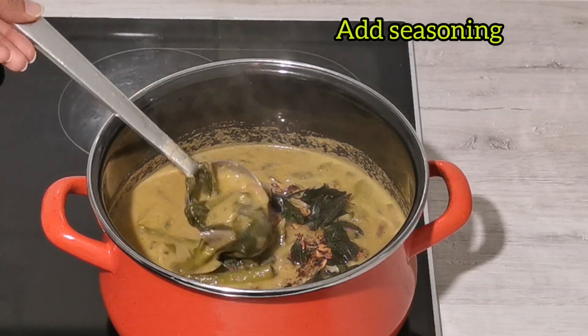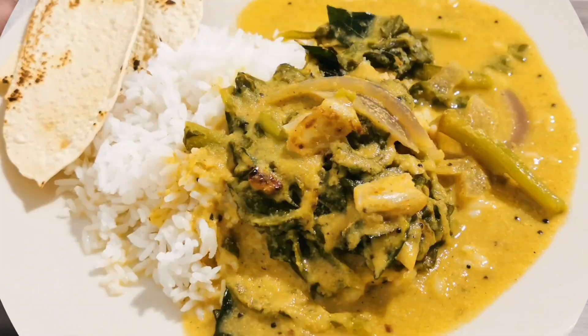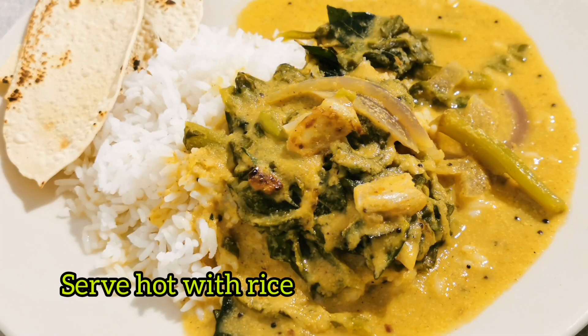We can now serve the Basale Kodil with rice or as a side sauce.